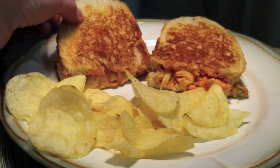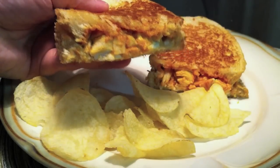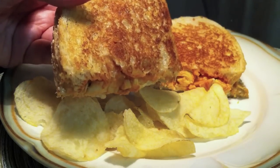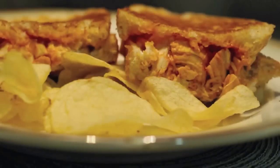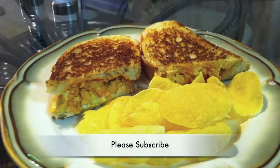And here's the finished product — spicy buffalo chicken topped with some tangy blue cheese. This sandwich is a real winner. I hope you'll try it. I've really enjoyed sharing this recipe with you. Thank you for watching, and please subscribe.